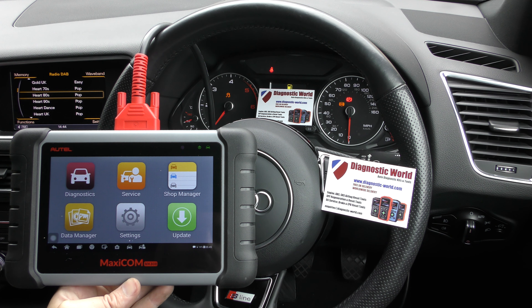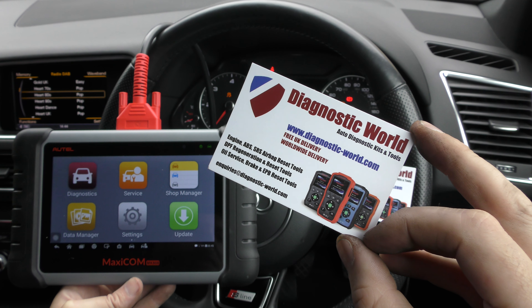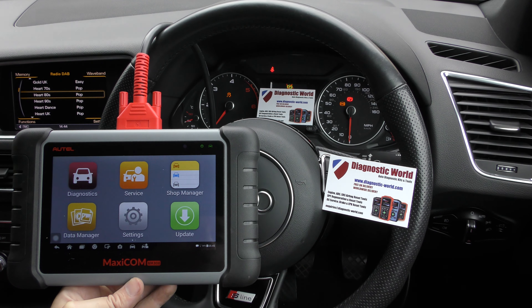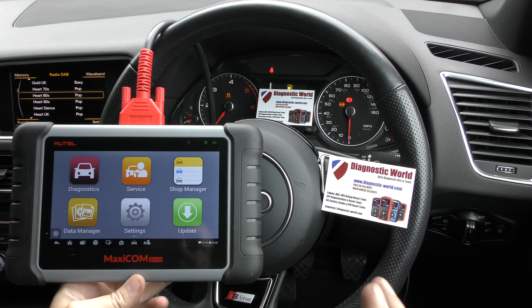The MK808 is available at Diagnostic World — www.diagnostic-world.com. I will put a link to this kit in the description below this video. I'll also put a link to the latest blog post for this particular tool, which gives us all the latest information, pictures, reviews, videos, hints, tips and guides. So that's that.